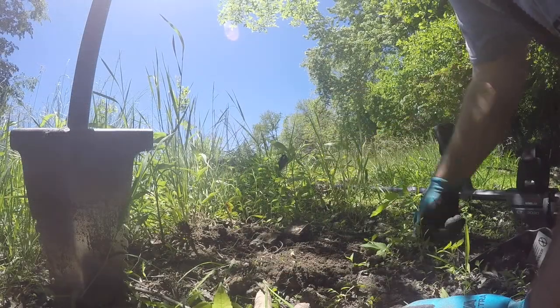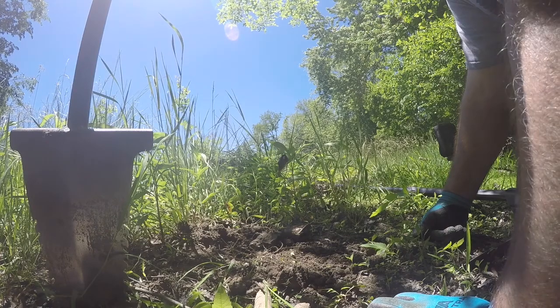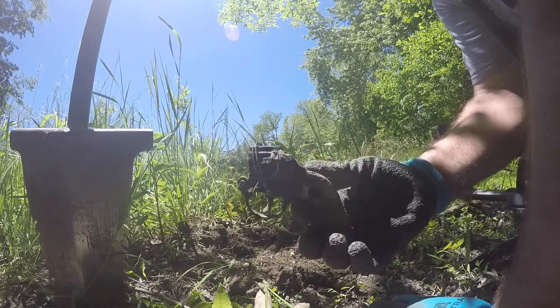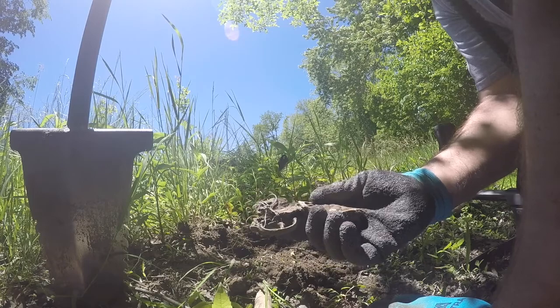I found a really shallow 12-42-43 signal. It's about two inches deep, but it's really big. It's an old cap gun. Can't buy these anymore.